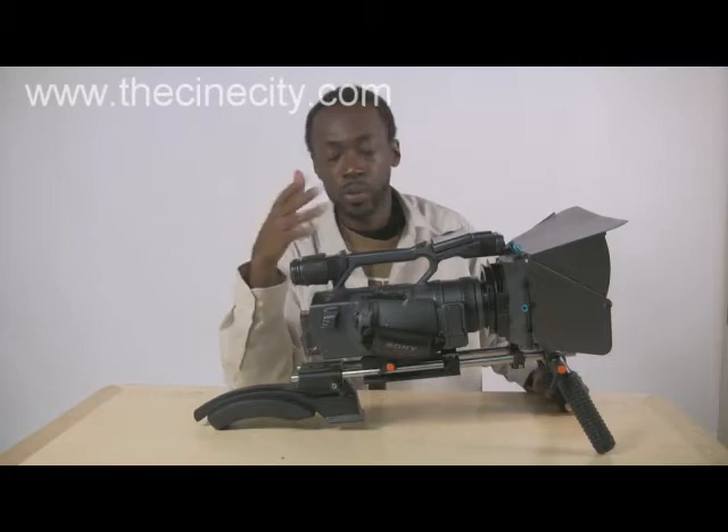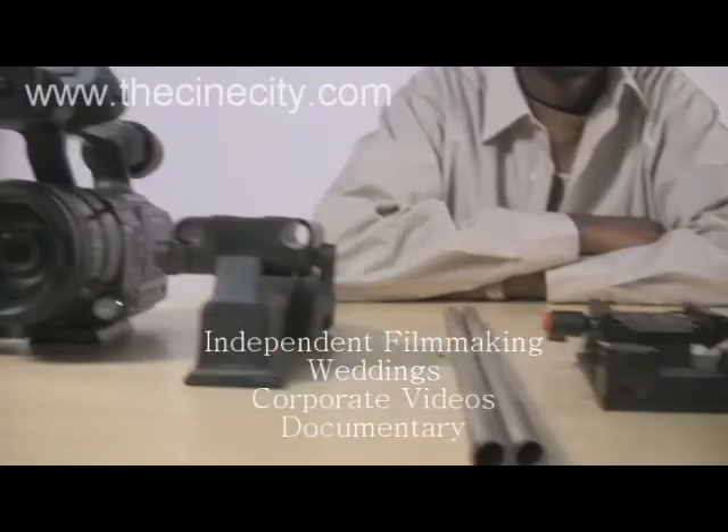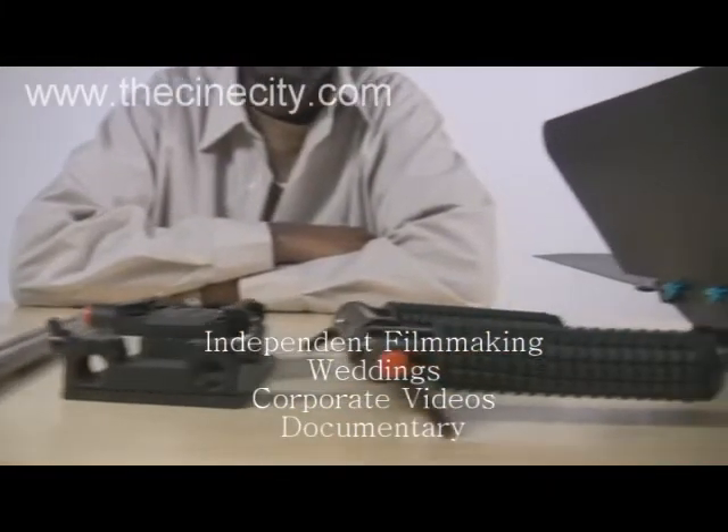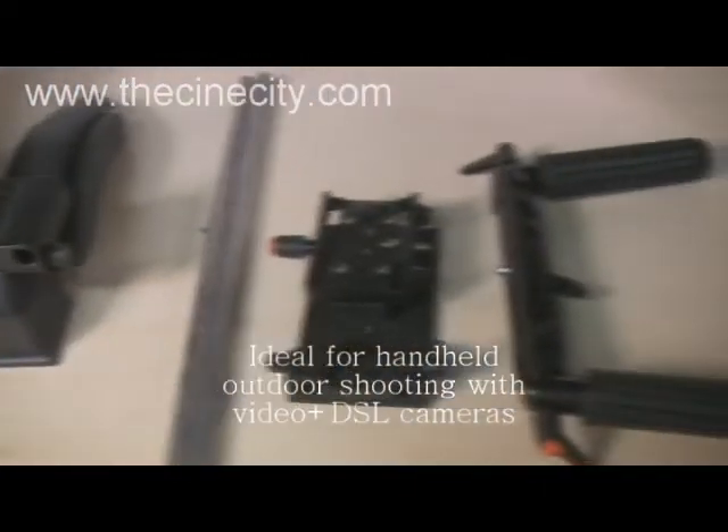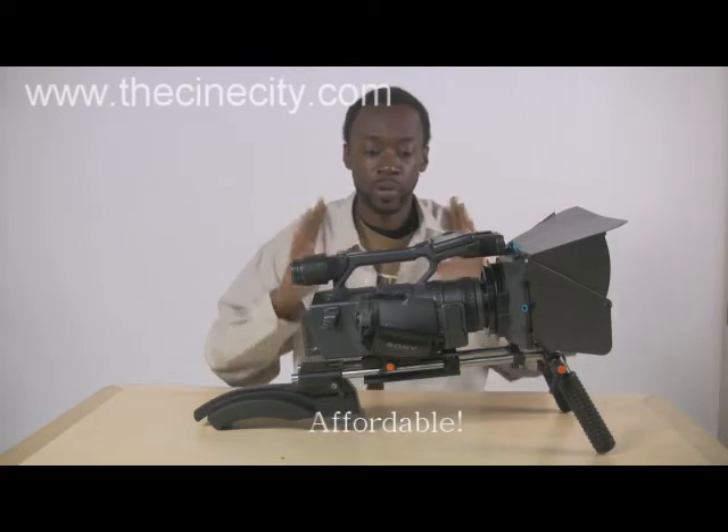No matter what you're doing, it's great for independent filmmakers, great for people shooting weddings or any outdoor shooting that you do — this is exactly what you're going to need. For that cheap price, this is perfect, great quality. I really, really recommend it.